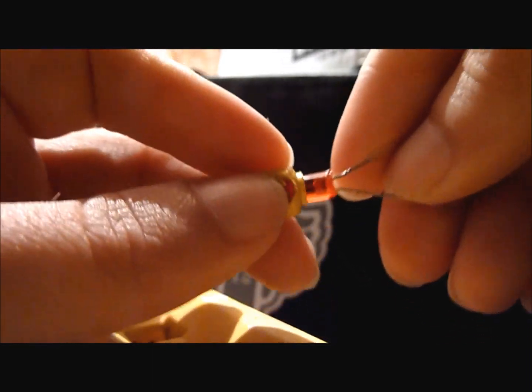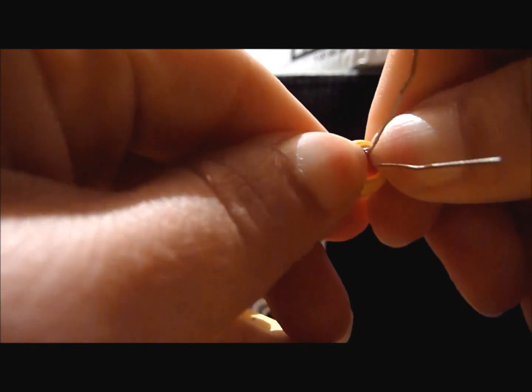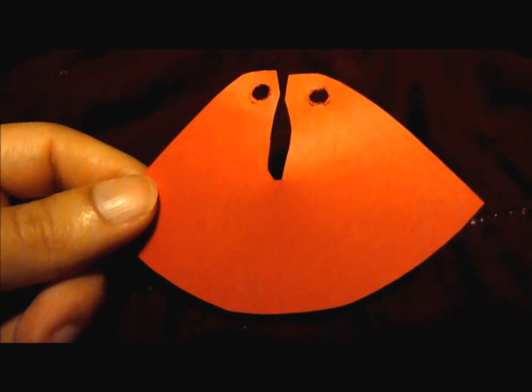Then I insert the LED into the head — might have to push a little hard to get it all the way in there. I didn't have a Lego cape of the red color so I cut one out. Next you want to feed the LED leads through the head, through the neck, and down through the body.